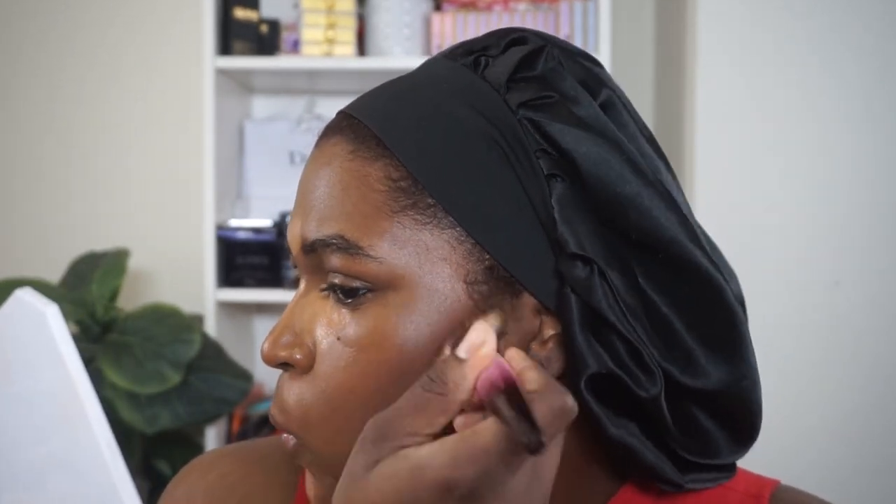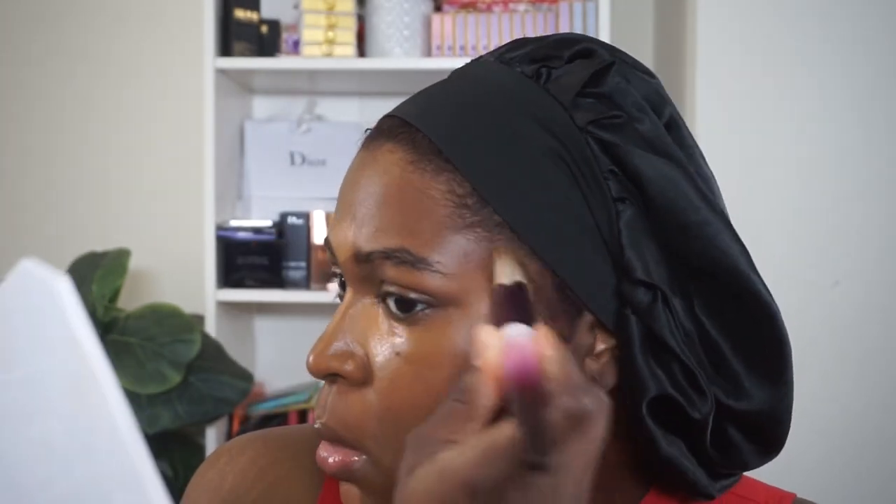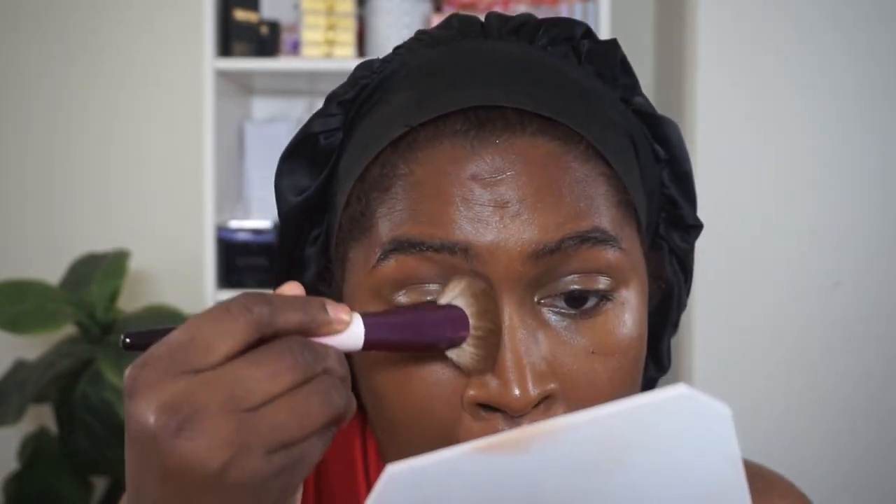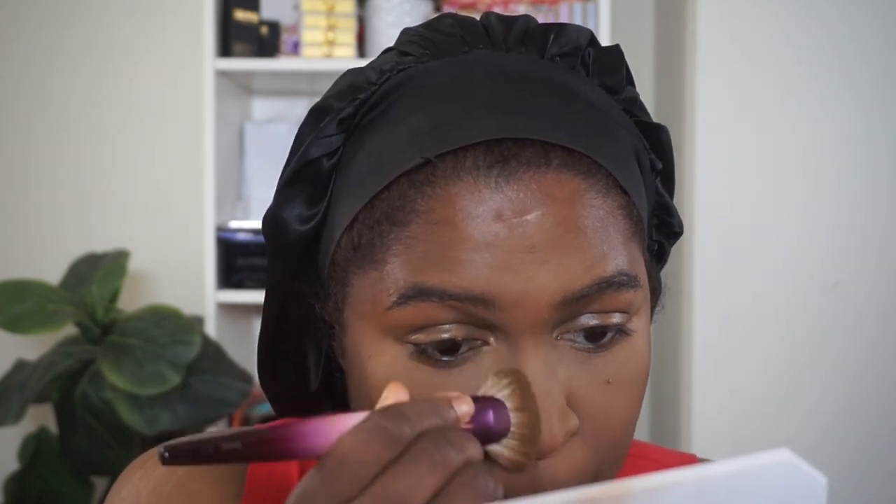This is more of a cream formula that dries down like a powder in my opinion. I'm going back in with my sponge and blending out the center of my face. I'm just going to go in with the remainder of the cream bronzer on this brush to define my nose a little bit, bringing that into the brows. We're looking a little matte right now so I'll spray my face and reinforce this bronzer.